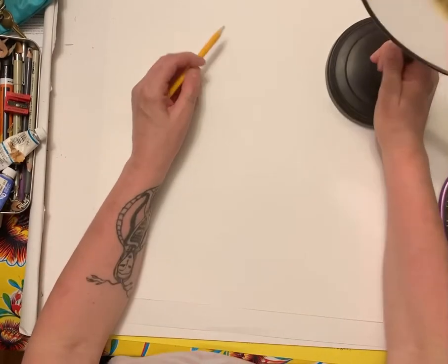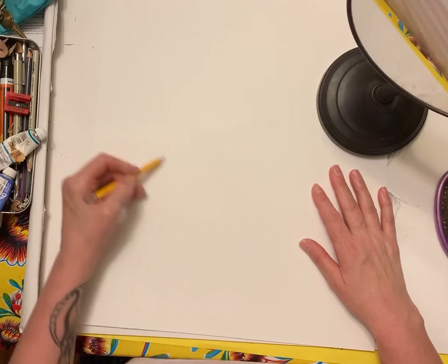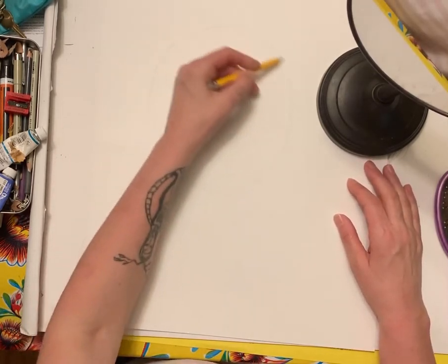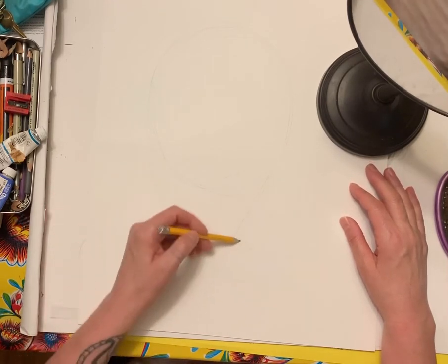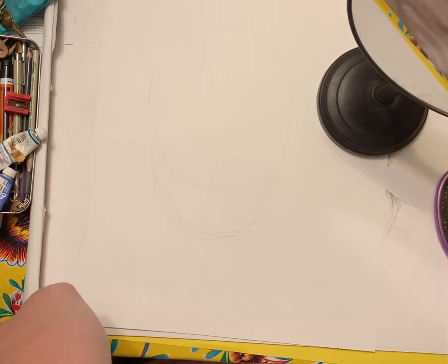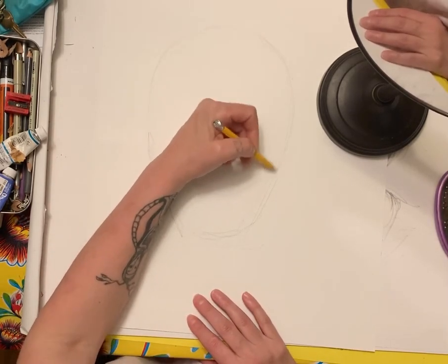You can use any size paper. I just grabbed a piece I have. I'm going to start with a circle, looking at my face. Then I'm going to look at my jawline — it's interesting because I have a big honking jaw. I don't know how I feel about that, but it's true.